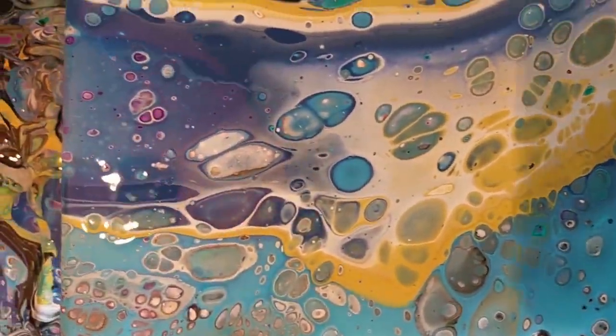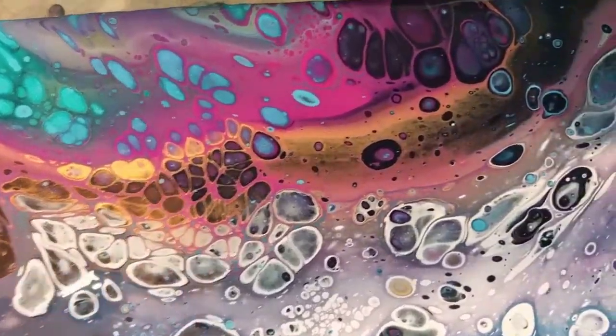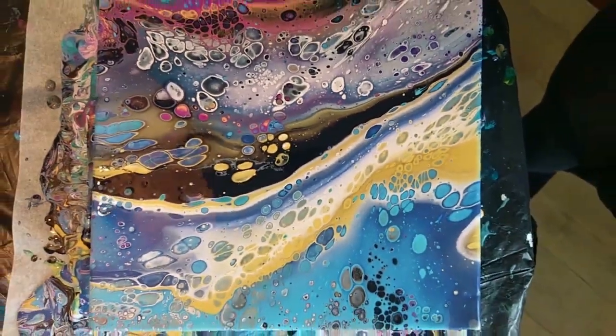Hello and welcome everyone. If you want to know how I made this beautiful painting with leftover paints, then keep on watching. Please don't forget to leave a like and subscribe, it's much appreciated.